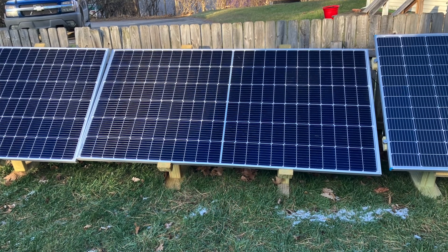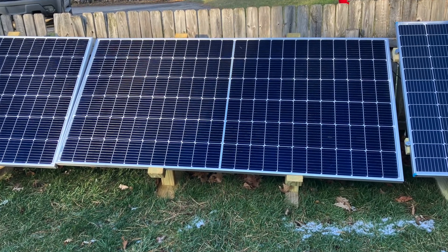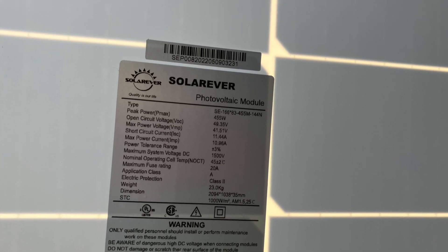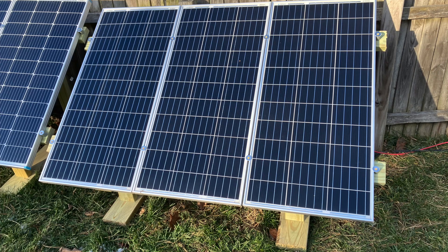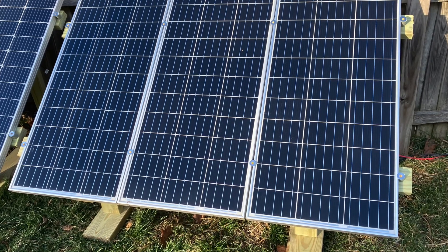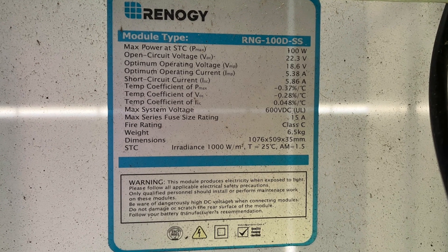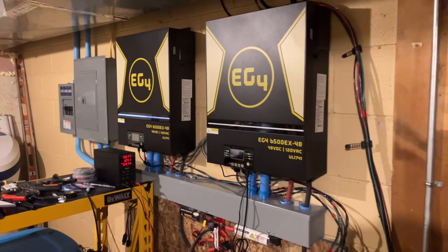Starting out at the arrays, I have 11 455-watt Solar Ever panels that I picked up from Santan Solar. And then I have 12 100-watt Renogy panels that I've purchased over the last year and a half from Amazon.